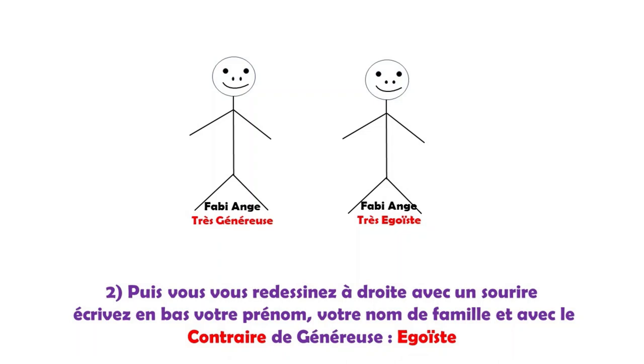J'ai choisi « Très généreuse », et vous écrivez ça en bas. Deuxième étape : je me dessine à nouveau avec mon prénom Fabie, mon nom Ange, à gauche. Et le contraire de la qualité « Très généreuse », qui est « Très égoïste ». Il se peut que je vive ces deux attributs moi-même dans certaines occasions et un certain pourcentage, ou que je vive des situations avec d'autres personnes qui sont, par exemple, égoïstes. Faire l'exercice pourra, de toute façon, m'amener à voir plus clair dans la situation.